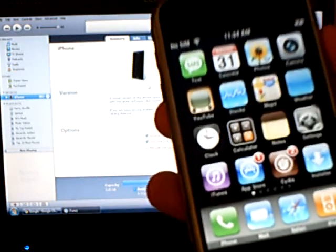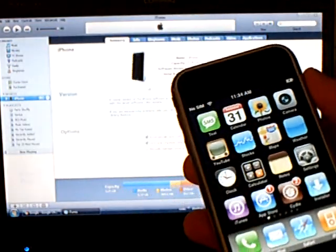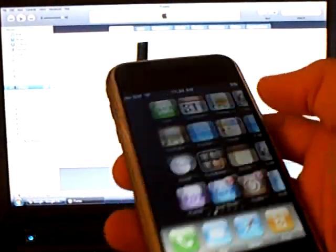This video is going to show you how to jailbreak your iPod Touch 1st generation, your iPhone 3G, and jailbreak and unlock the original iPhone on firmware version 2.2.1.